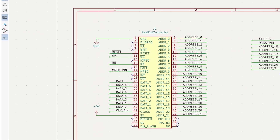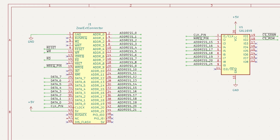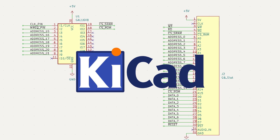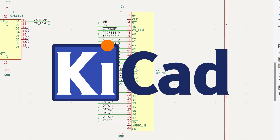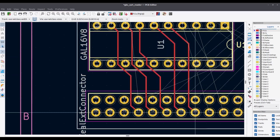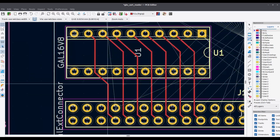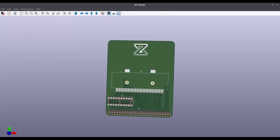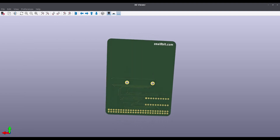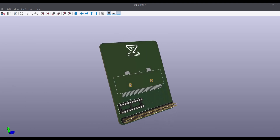Everything is planned. Now let's implement the module by creating a PCB that will connect to the extension port of the 8-bit computer. As you may know from my previous videos, I use KiCad for PCB design. The final result looks great. I'll send it to the PCB manufacturer, and in the meantime, let's move on to the software.